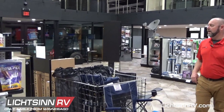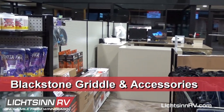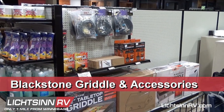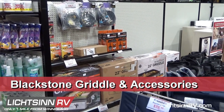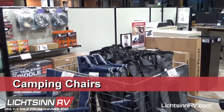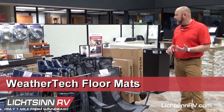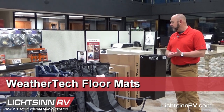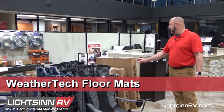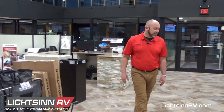Around the other side we have Blackstone grills and the accessories to hook up your Blackstone grill if your RV has the quick connect, which a lot of them do now. We also have some camping chairs, and WeatherTech mats for the Mini Winnies and Spirits, the Travatos — or any of the Ram Promasters — and the Mercedes chassis.